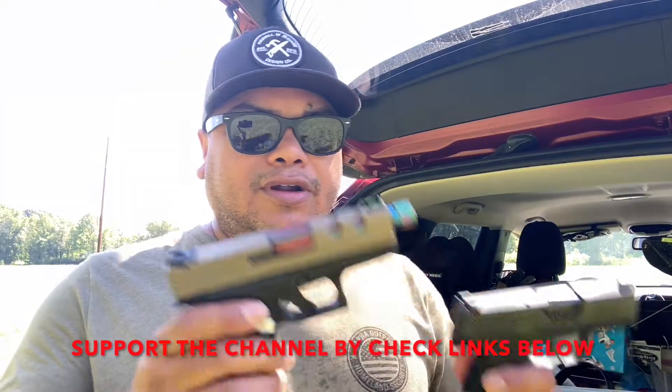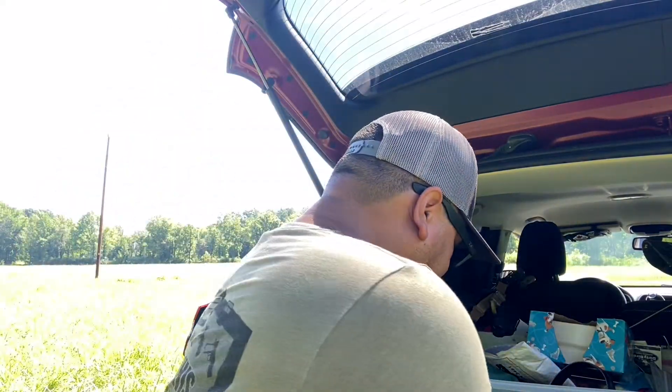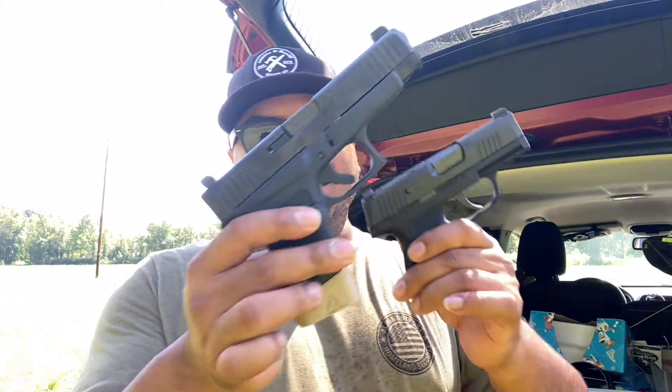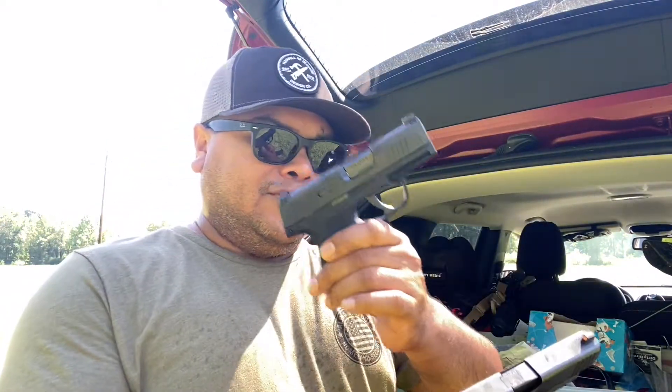I'm also going to be doing a comparison between the Sig Sauer P365 and the Glock 43 — I'm a little confused now since I've had the slides swapped around — just to give my opinion on which one I like best.